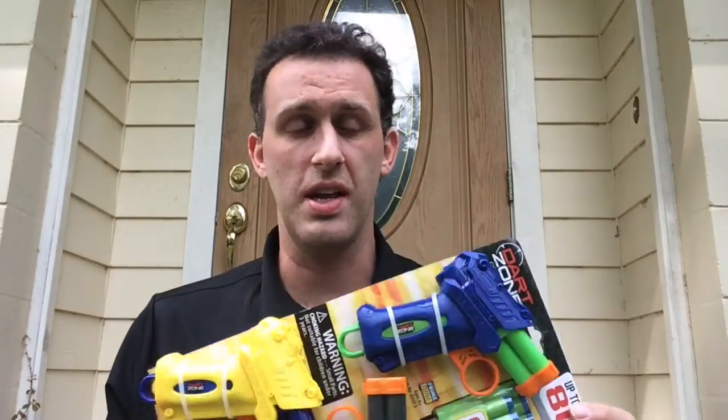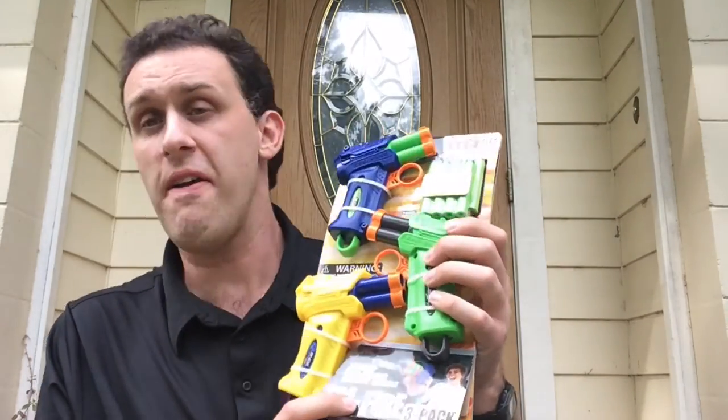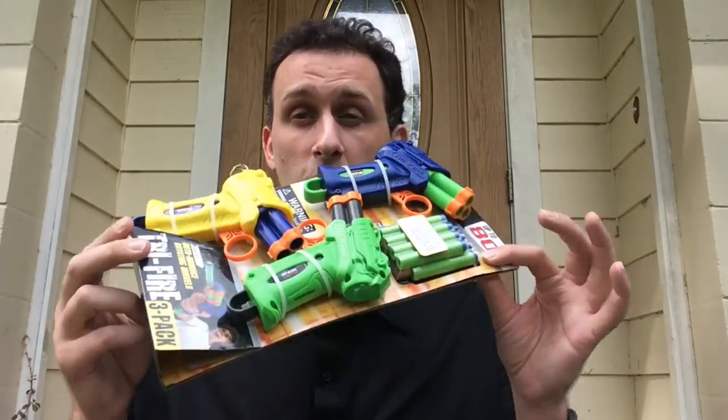I don't always go out shopping just to rip off clearance sales. Sometimes I find new blasters, such as a whole bunch of Dart Zone stuff at Target, including the Dart Zone Tri-Fire. They even had three in the same package for $9.99. I'm going to take them out and show you how they perform.